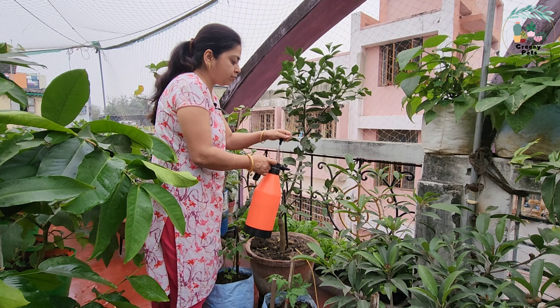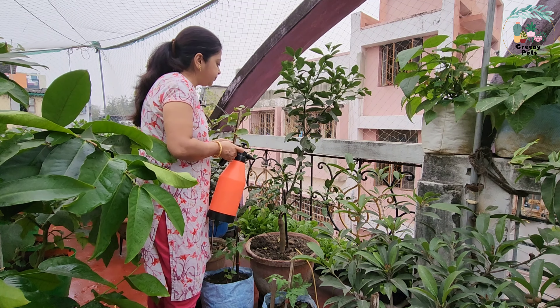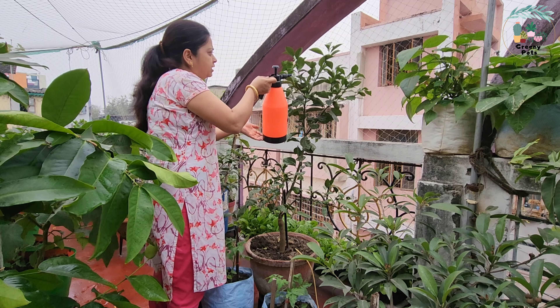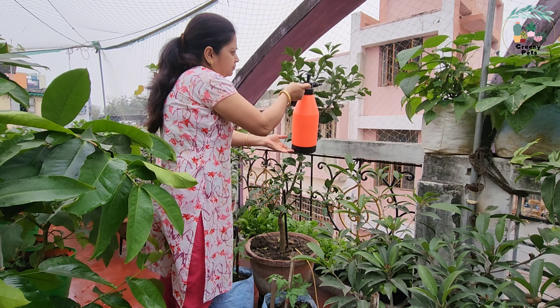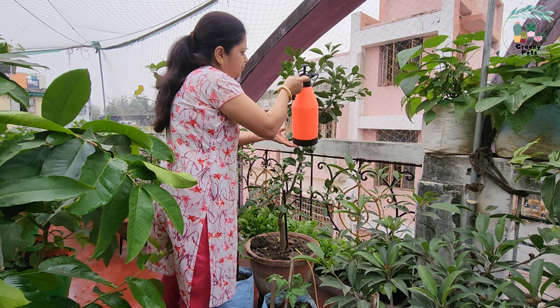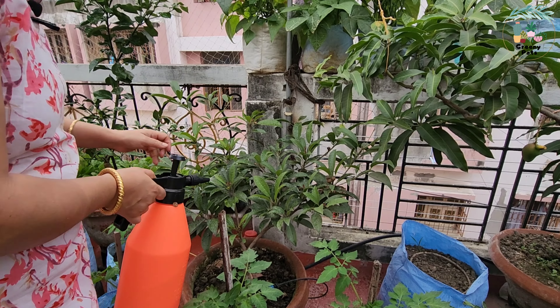We are looking at these flowers in February. Next, we are going to spray them into the new oil. We are going to spray them as a good fruit.